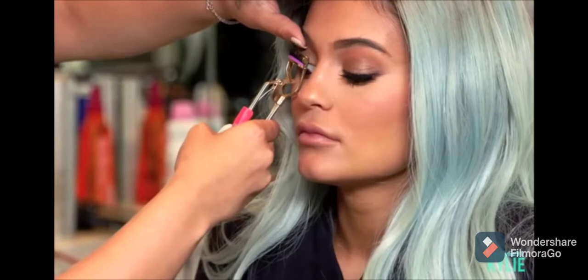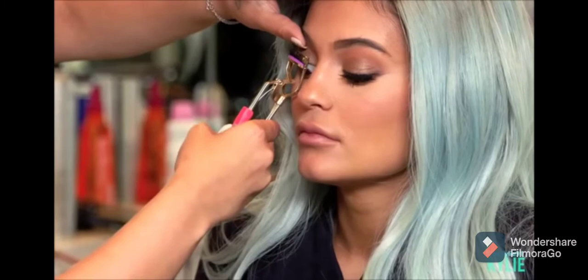Picking up on a strip of lashes, and I cut off the edges of it for it to fit her eye a little bit better. After applying them all, I'm just going to very lightly connect it all together.